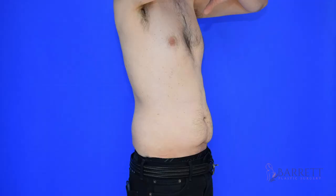Hey everyone, it's Dr. Barrett. We've got a male tummy tuck for you. Men do get tummy tucks sometimes, and in this particular situation it is a stubborn area of loose skin.